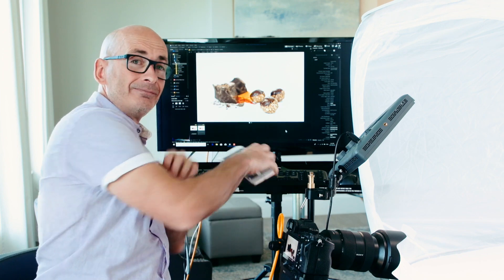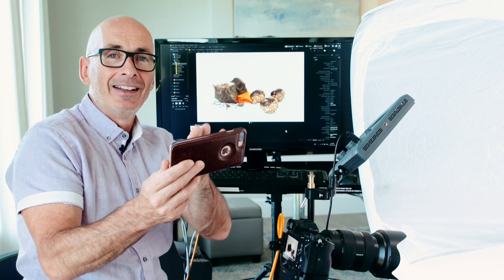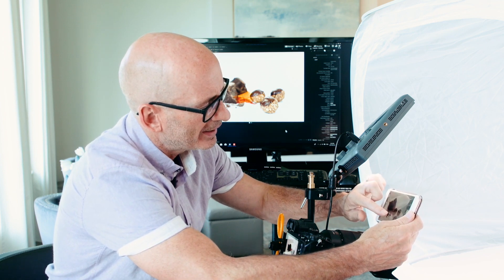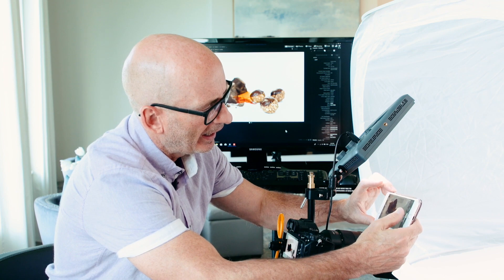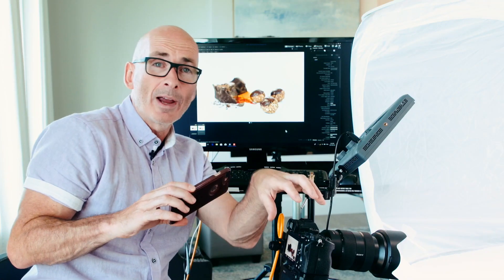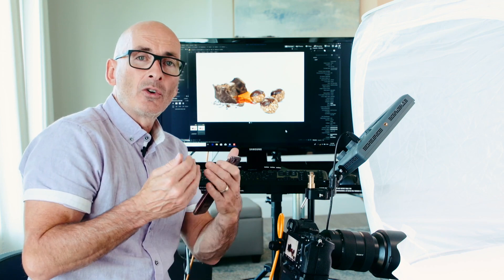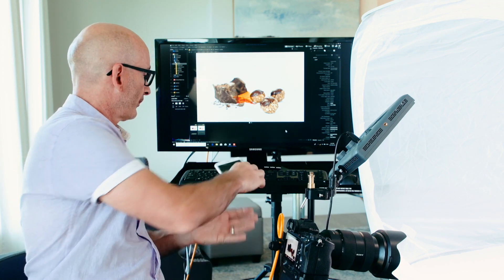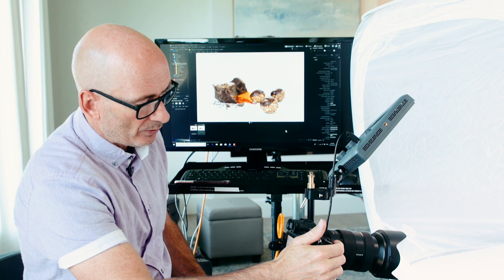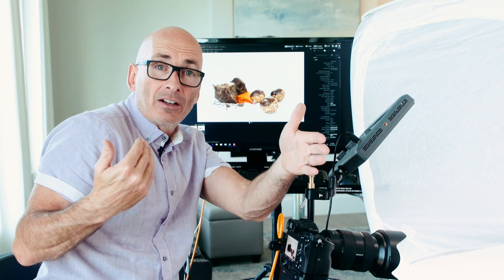To get deep depth of field, there are three ways. One of them is to have a smaller sensor. An iPhone has a smaller sensor, so if I shoot this same shot from the same spot on an iPhone, the whole thing is going to be in focus. This camera shoots way better than my iPhone and has way better control, but because it's a full frame sensor, that large sensor creates a very shallow depth of field. One way to fix that is by closing up the aperture — so let's move to F8, which when shooting people has quite a deep depth of field.